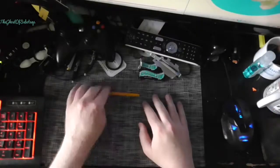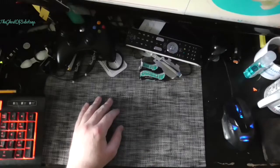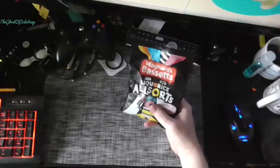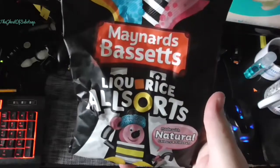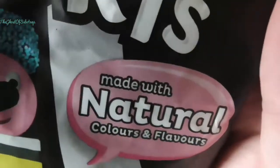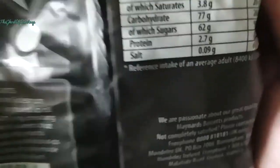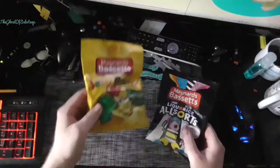Hello and welcome to Ghostsabotage once again. Today I'm bringing you two more British sweets. I don't know if I've shown you these — Maynard's Bassett Liquorice Allsorts, made with natural colours and flavours — my arse. That's all the ingredients, the nutritional value and all that job, and Jelly Babies.